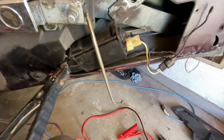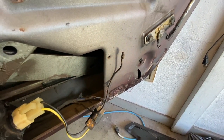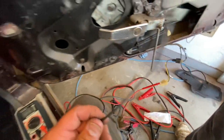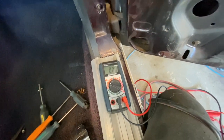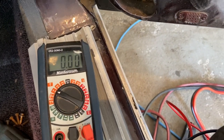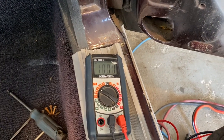To rule out a grounding issue, we hook up a booster cable from the motor casing to the cigarette lighter ground to give it a solid ground. Keys on — still nothing. So the ground isn't the issue either. To confirm: put the red voltmeter probe on one wire, put the black probe on the motor's own ground wire, press the button — it reads 12 volts. All the wiring works. It has to be the motor itself.